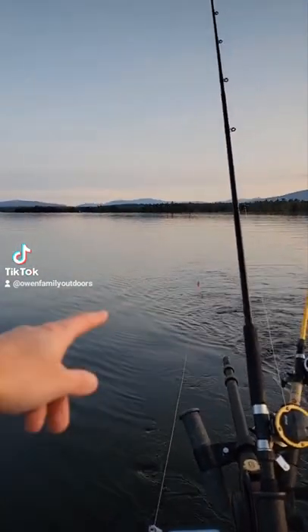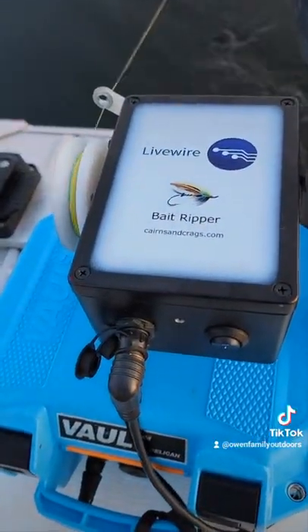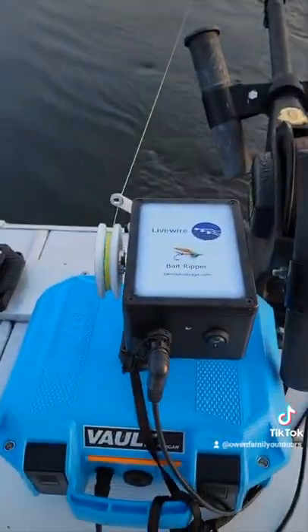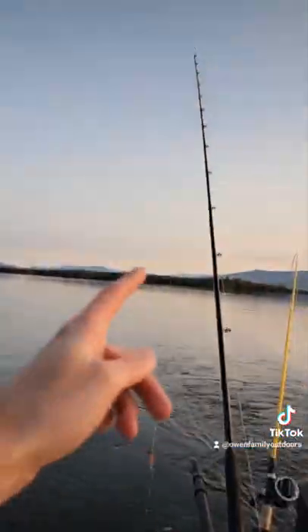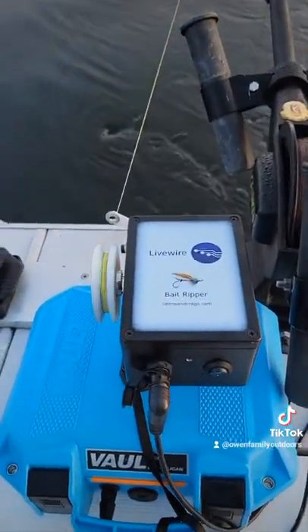It'll let six to ten feet out and then pull it in two feet each time. You can change the speed on this thing to go faster or slower depending on how fast you've got your motor going. It's going to give a lot of action to our fly out there. Hopefully it'll help us catch the big fish. Thanks, Mike.